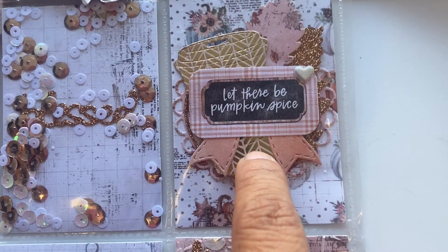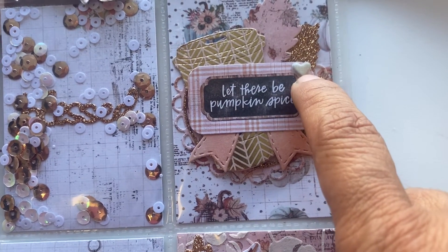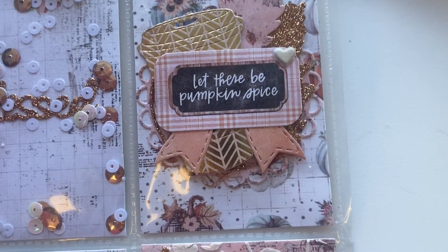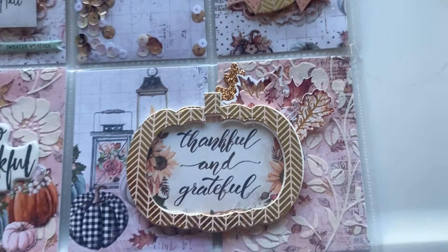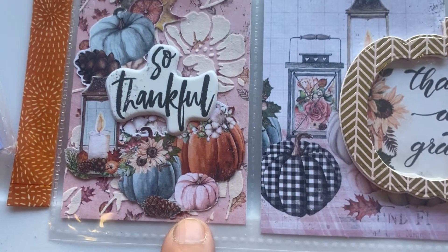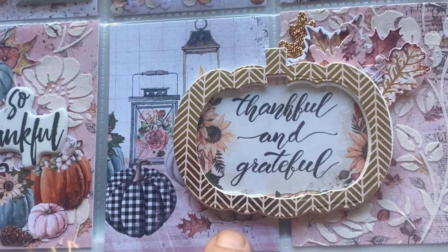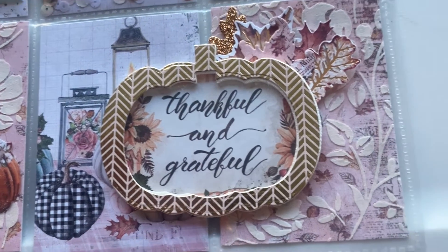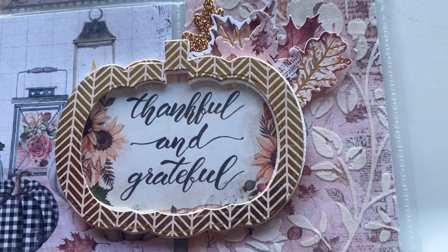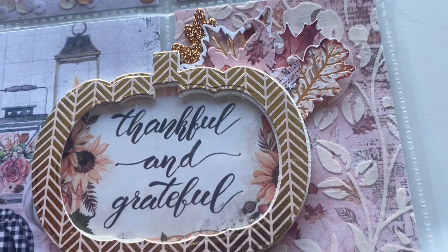In this pocket there's a little coffee cup that says 'Let There Be Pumpkin Spice,' with a little ticket and a cute little heart. On the bottom she has some pumpkins that say 'So Thankful,' a little cut apart, and then it says 'Thankful and Grateful' with some leaves. Very, very beautiful.